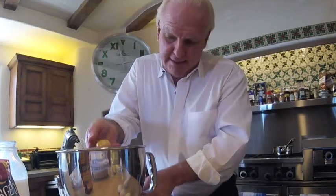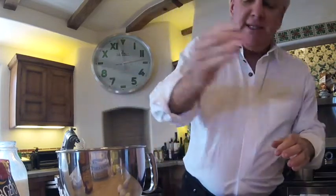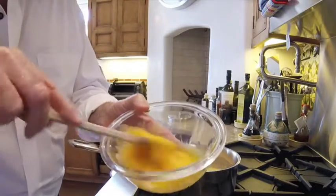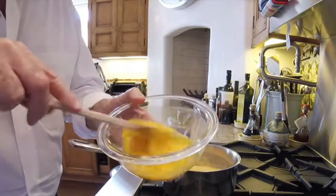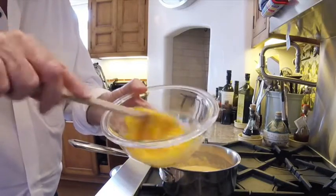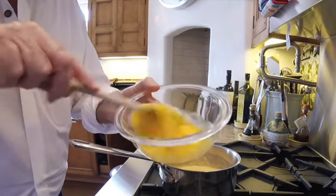Take an egg and break it apart, take out the yolk, let the white slide into the mixing bowl, and then the rest of the yolk goes in the other bowl. Here we have the egg yolks and we're going to mix them up until they get a little bit yellow, then blend them in with the cheese, flour, and butter mixture.